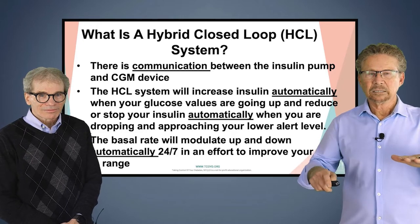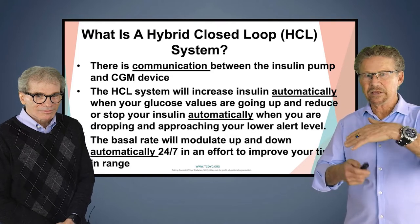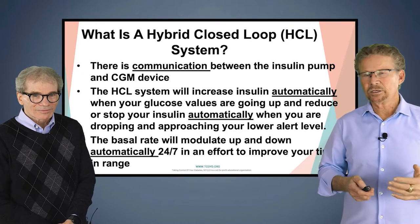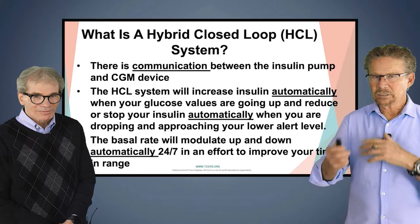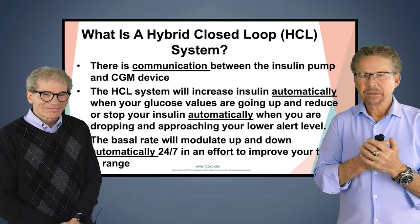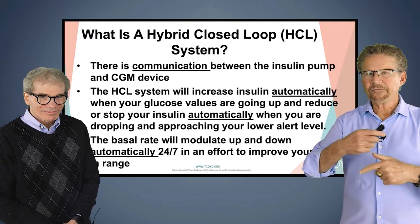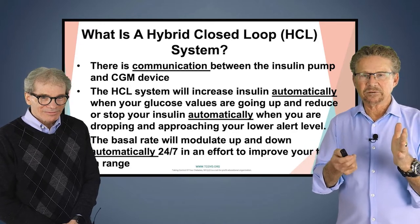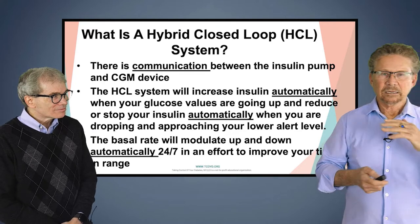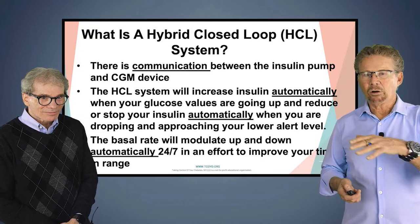These systems will give you a little bit more insulin automatically based on your blood sugar as it's going up, and will automatically decrease and eventually stop your insulin altogether on the way down — if it predicts you're going to hit your lower alert level. The basal rate modulates up and down automatically 24/7, every five minutes if needed, based on the continuous glucose monitor.